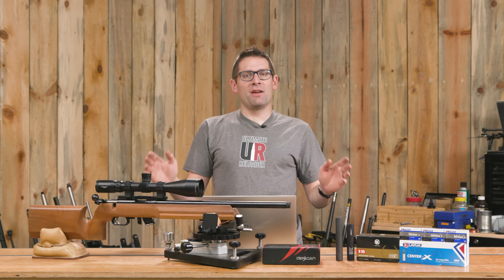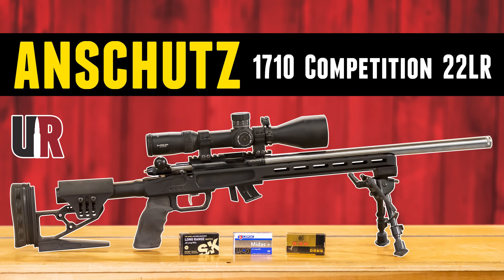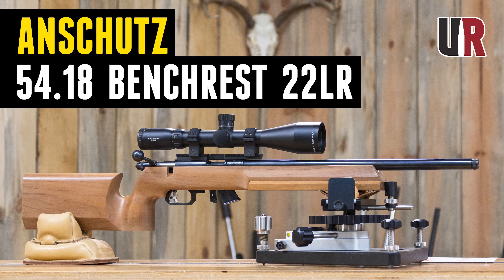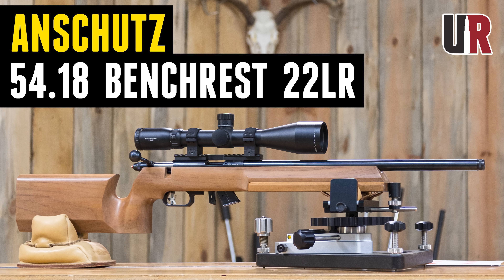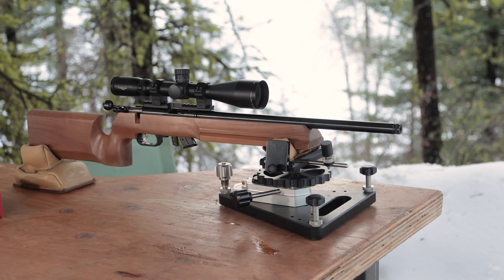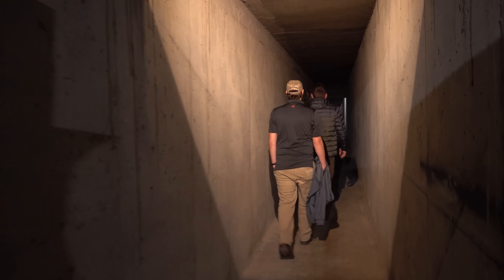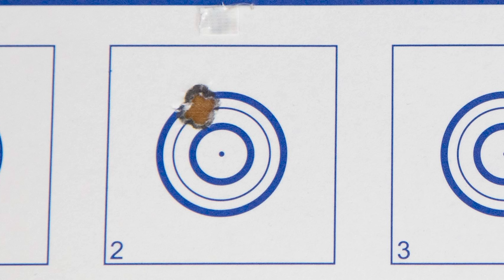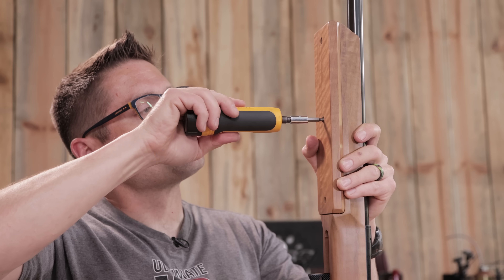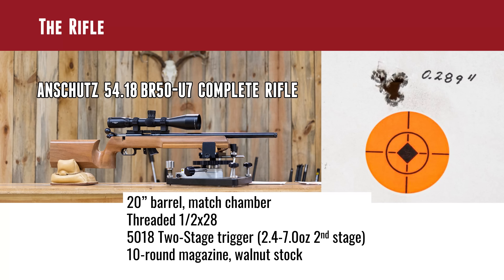I've been having a ton of fun with my Anschutz rifle — the 1710 Competition in an XLR chassis, and recently I published a video on the 54.18 Benchrest rifle. I've always wanted a Benchrest Anschutz rifle. When I was at Anschutz in their underground shooting range, I shot my best rimfire group ever, and at that moment I thought to myself, I've got to get one of these. So I have a full story — I put the barreled action together with the stock, we do some shooting with it, and here's one of the results.